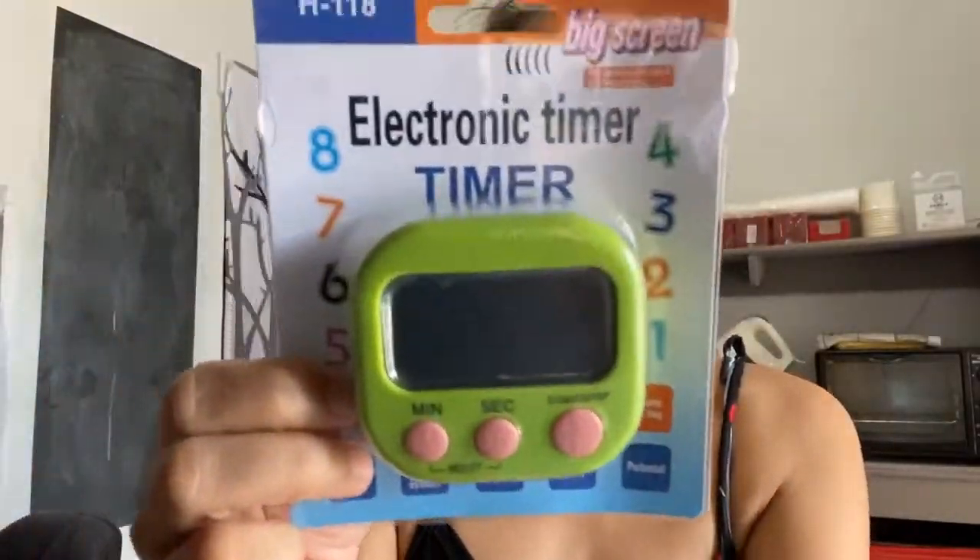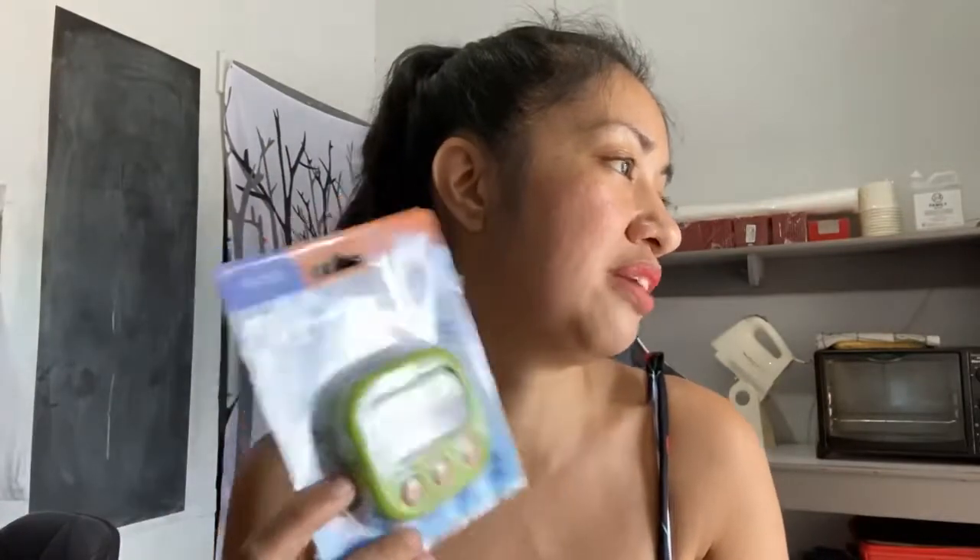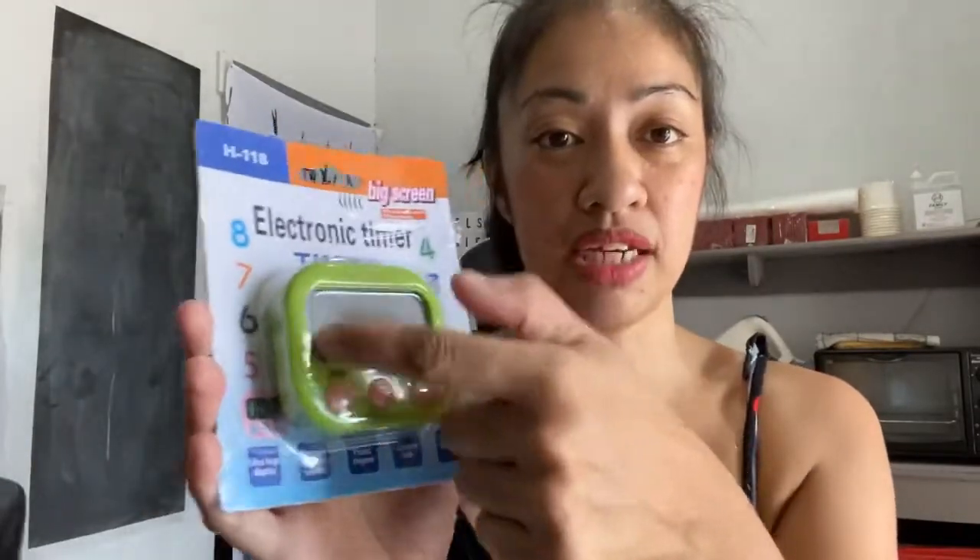This is what it looks like — it's a digital timer, as you can see. It's cute, although the color I wanted was something like a paper white. Green came along instead. Reading off the features from the packaging: ultra-large display, inverted bio-LCD system, plastic magnet, and lanyard hole.